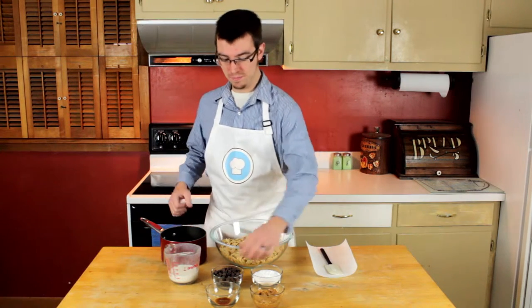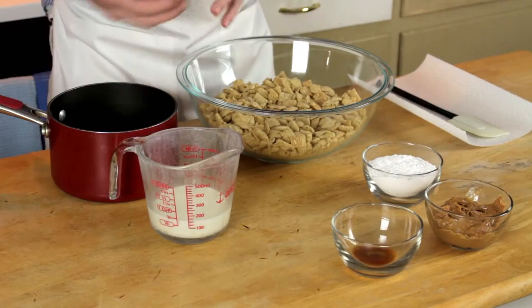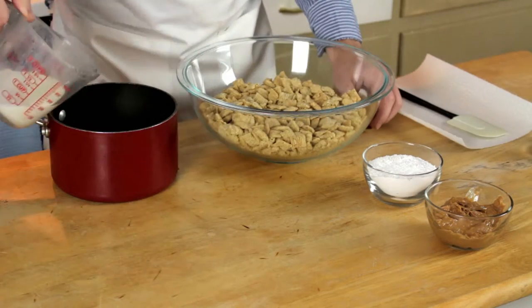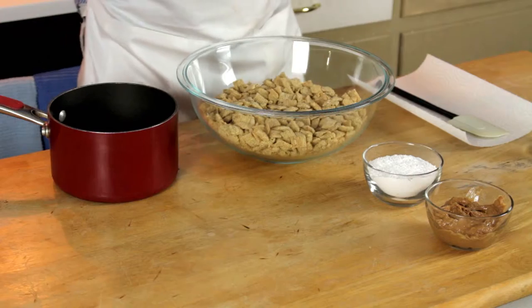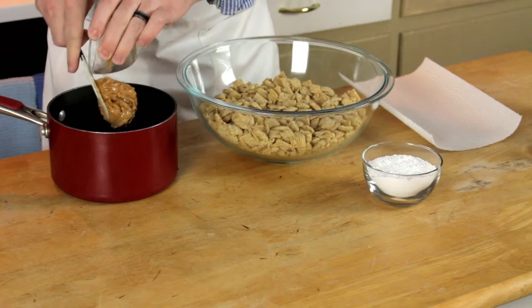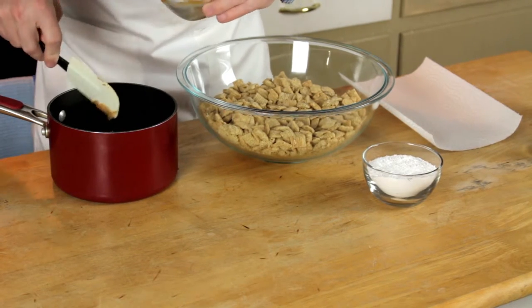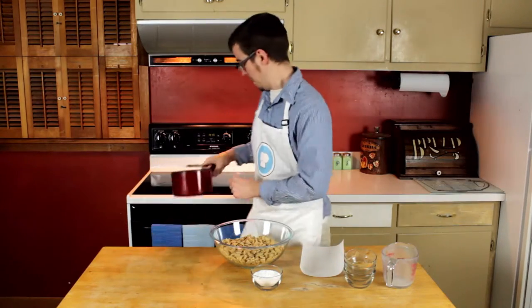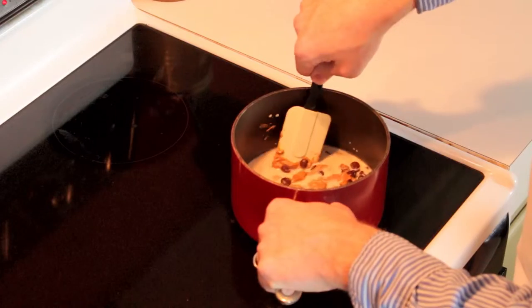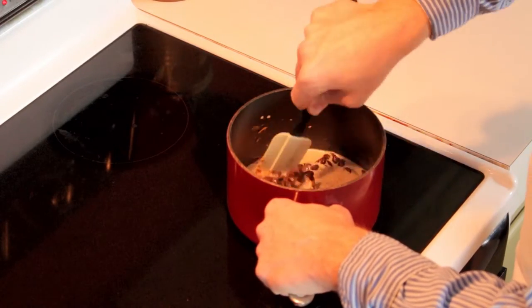To start out, add your peanut butter, your chocolate chips, your vanilla, and your milk into a pan. Cook on medium heat until your mixture has a creamy consistency. Next, add your mixture into your bowl of Chex and stir gently until the cereal is evenly coated.